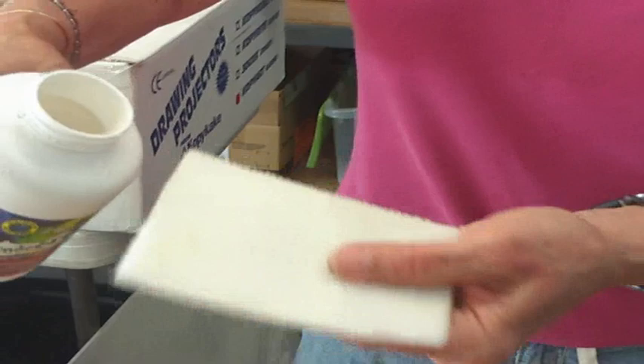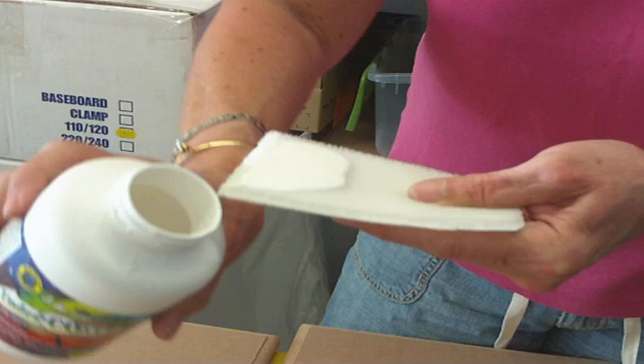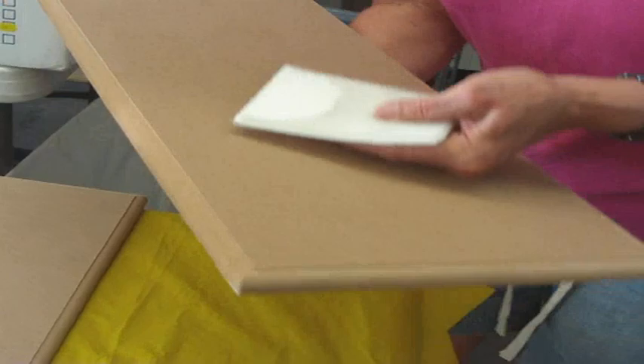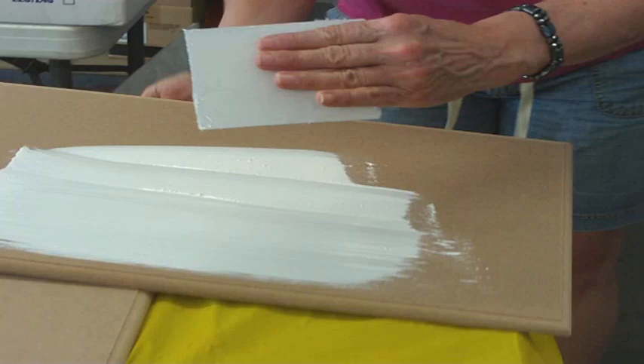I want to show you up close and personal how I apply this. I'm taking the pad and I use it dry — I didn't put any water on it at all. I'm putting an amount of the Undercover on this pad, and you can see that it doesn't drip. I don't have to worry about a rolling pan. Now I'm going to take my MDF board and start to apply it. Let me set this down so I can work with it on the table.